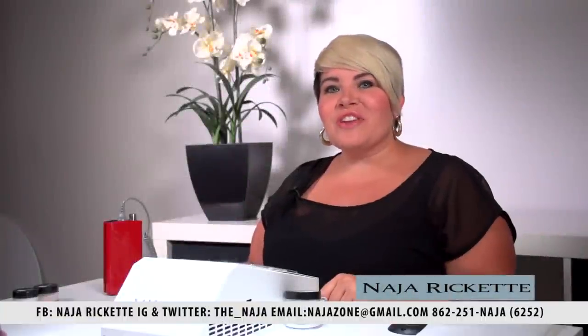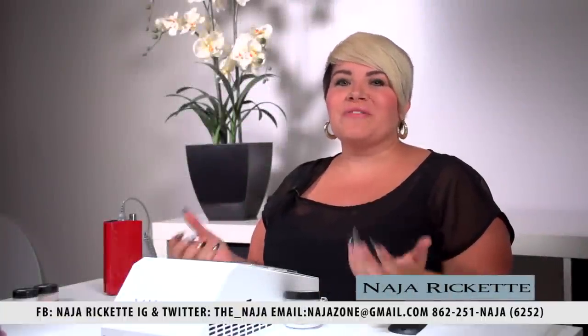Hey everyone, this is Najah and you're in the Najah Zone. I just want to talk to you a little bit about the Valentino Beauty Pure machine, why I love it, and the three or four things that I think can really help change your business.